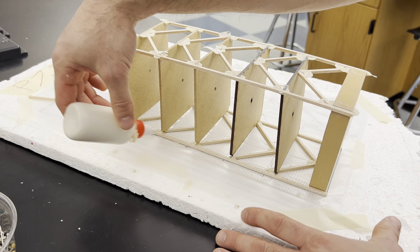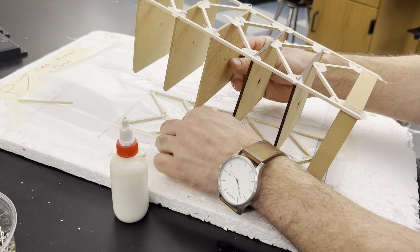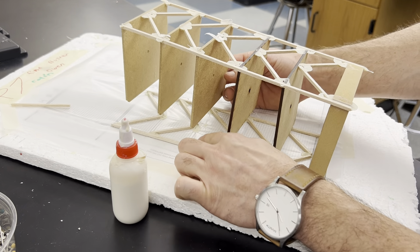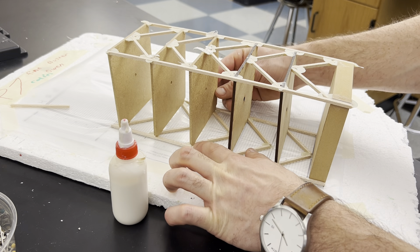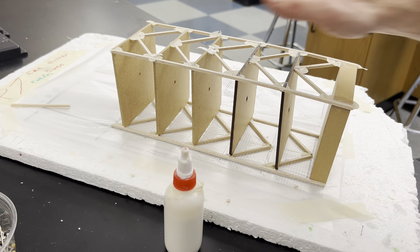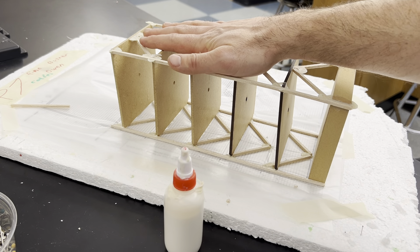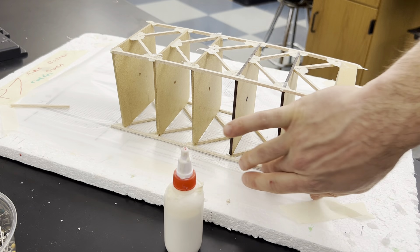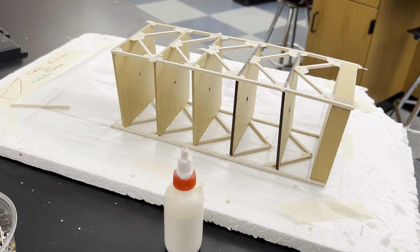Once they're all in there and flushed, you just glue the sides in. But make sure — I wouldn't recommend gluing pieces that still need to be altered. You'll have to break those off and move them around. Make sure the notches are fitting in there, then push it down. Let it dry over the weekend — let it dry overnight. Good luck!